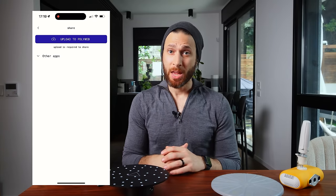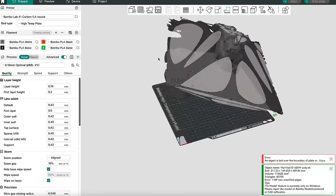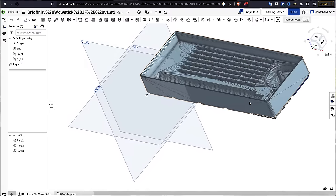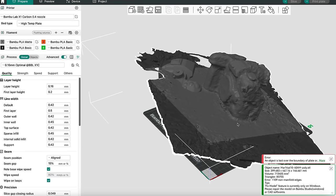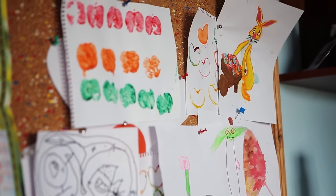As for Polycam, while it gets points for effort, the scan has the major disadvantage of including everything that LiDAR captured — meaning I'd need to manually remove the surface I filmed on in software like Maya or Blender. But if I were going to spend time doing that, I could probably just model the object myself in CAD. On top of that, the Polycam scan is significantly lower quality with jagged curves, warped surfaces, and much less fine detail. In the end, Polycam's model reminds me of my two-year-old's daycare drawings — nice, but I have no real use for them.